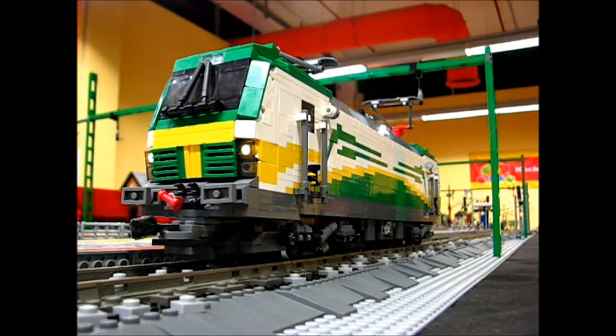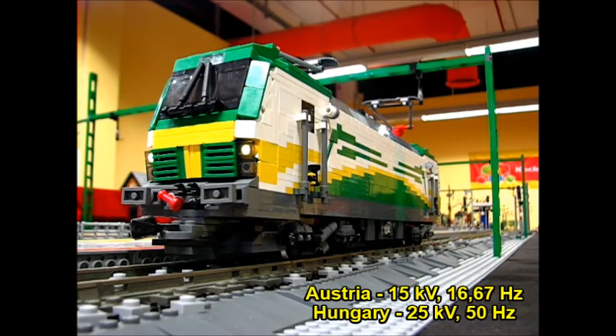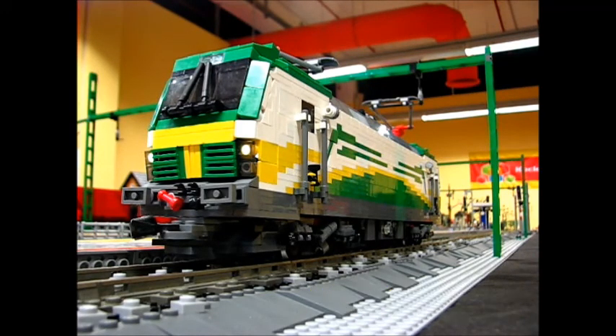I made this MOC quite special because it has some interesting building techniques inside. As the real locomotives operate under different voltages from the catenary system, I decided to make this locomotive a dual voltage one, which means it can operate from 9V train tracks but it's also capable of running on 12V train tracks.